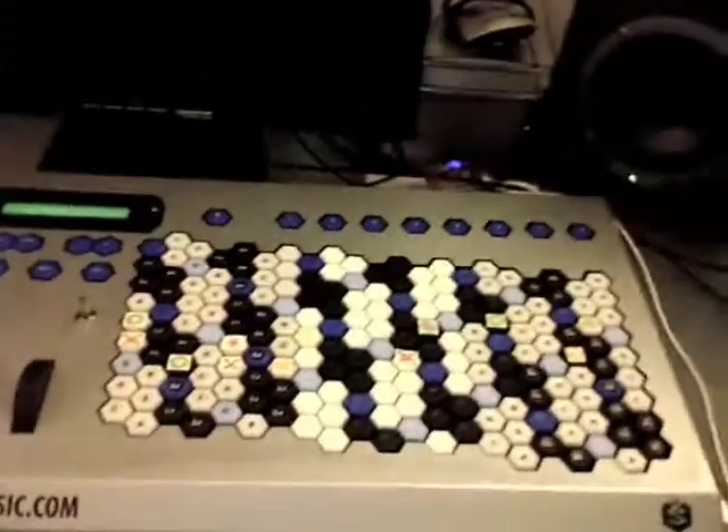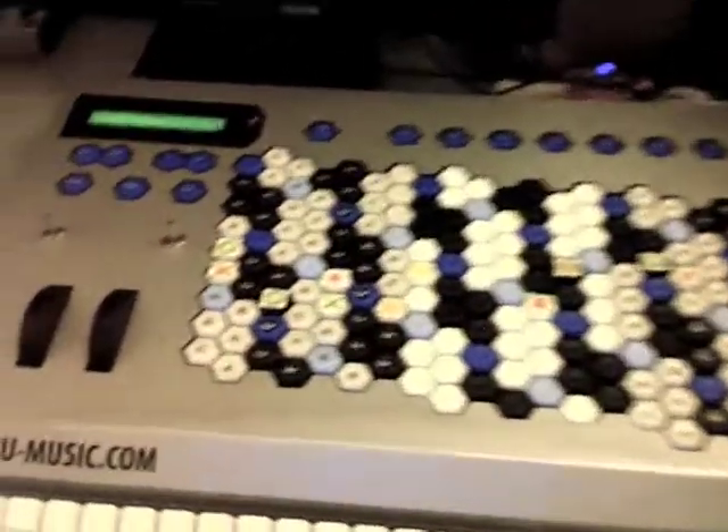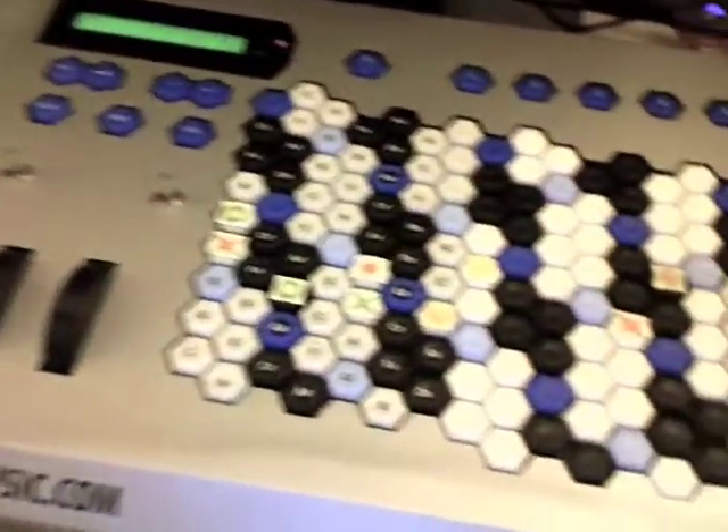Hi, I'm about to start rearranging the keys on this AXIS keyboard by C3Music, because I want to play the Bull and Pierce scale, and the way the keys are arranged now has to do with the standard Western 12-tone tuning.